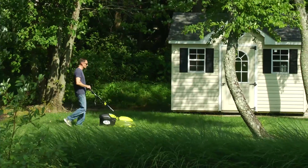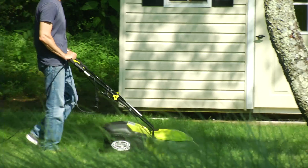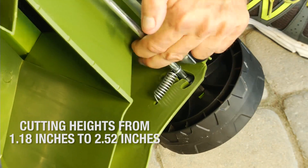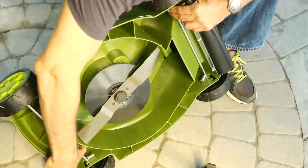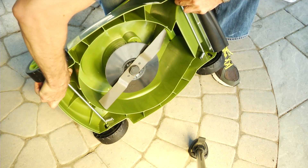Equipped with a durable steel blade, Mojo cuts a 14-inch wide swath with each pass. Set your Mojo for short, medium, and tall grass blades by turning the mower on its side and adjusting the four wheels into the corresponding setting.